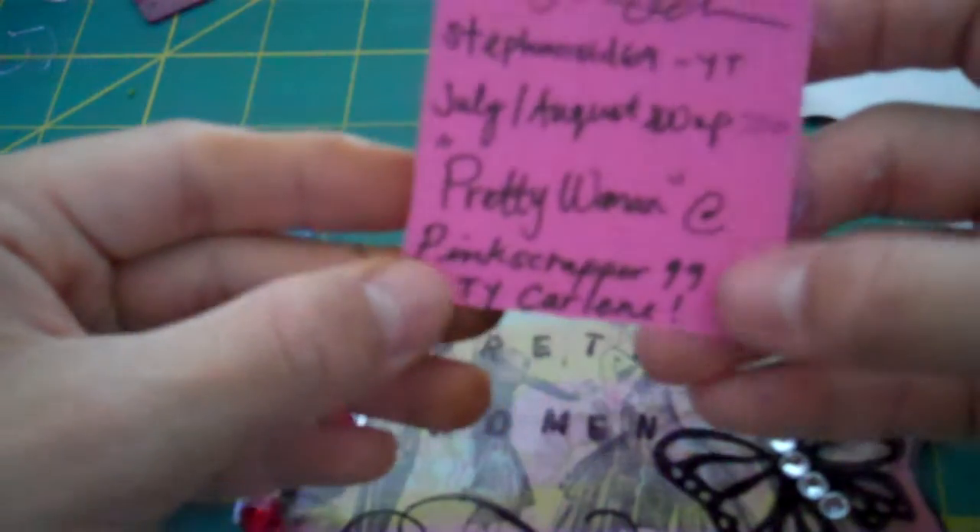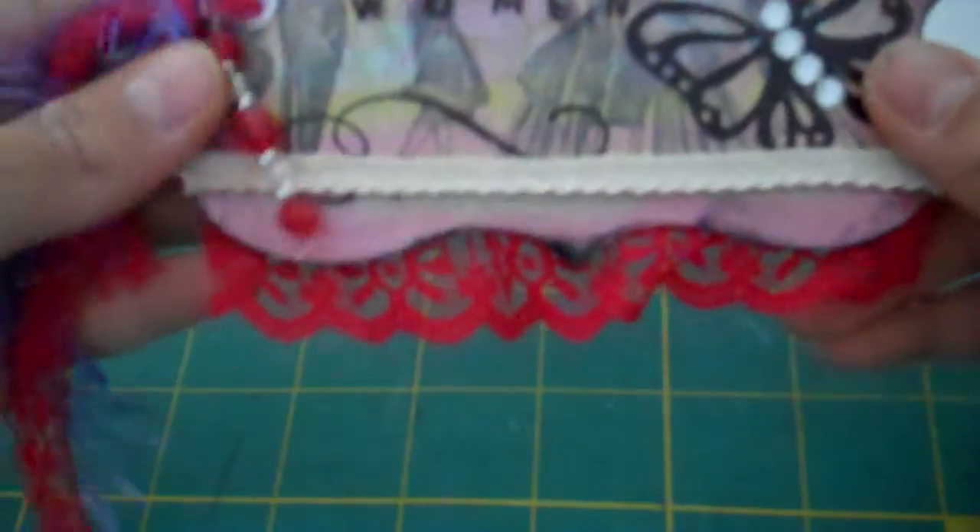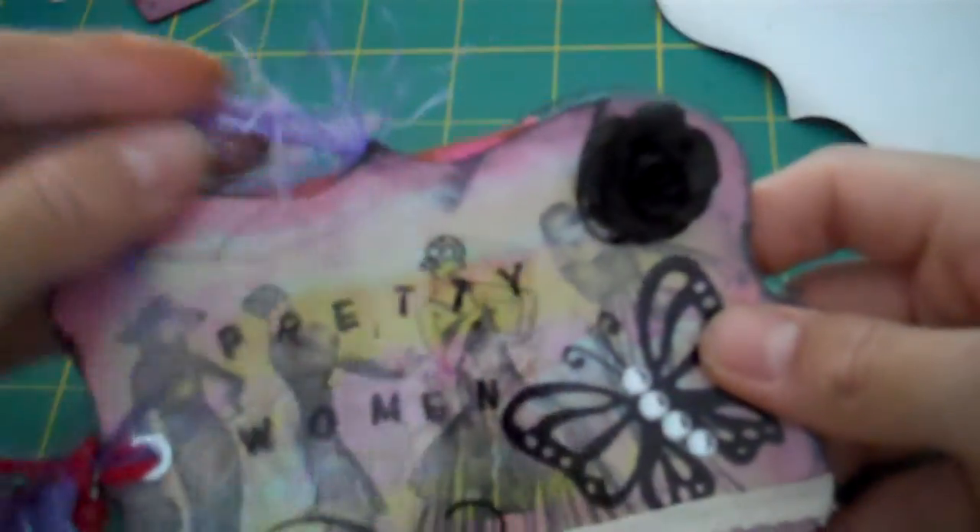By Stephanie Collins. This is the swap — Pretty Woman at Pink Scrapper 99. Thank you, Carlene. I hope you ladies like it — I should be sending it out pretty soon, probably by the end of the week. It's very close to me. My mother-in-law has been in my life for about six and a half, seven years now. My mom's been there for me thick and thin. My sister and I have had troubles growing up, but we're both grown up now and both have kids. I hope you ladies like my tag. Thanks for watching — have a nice day, bye!